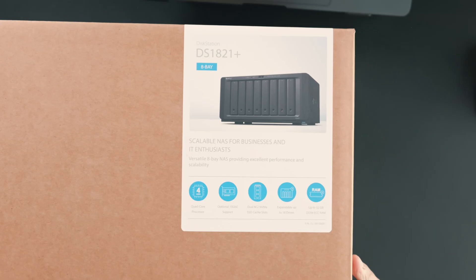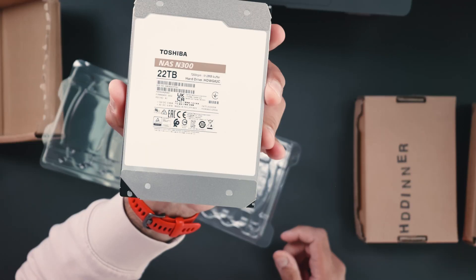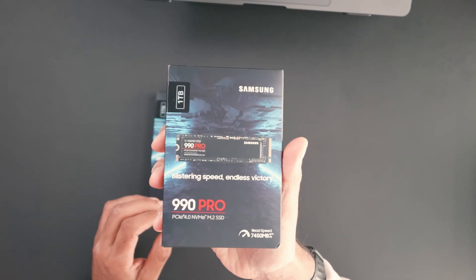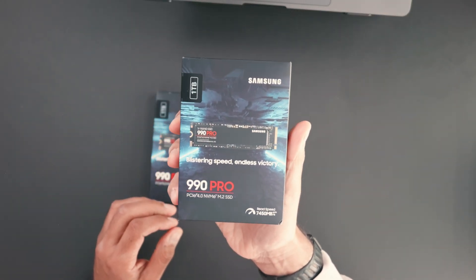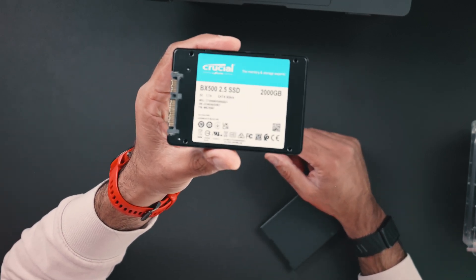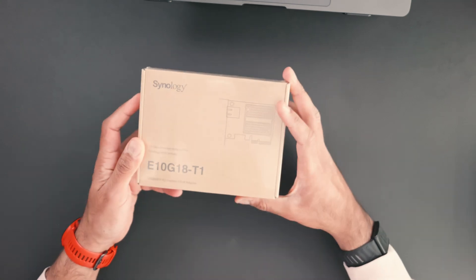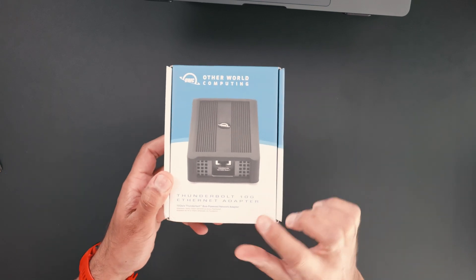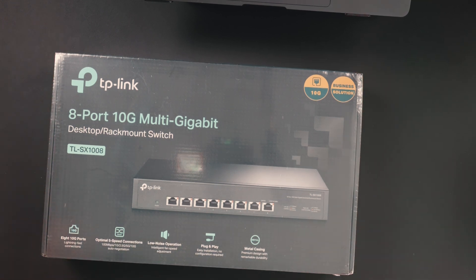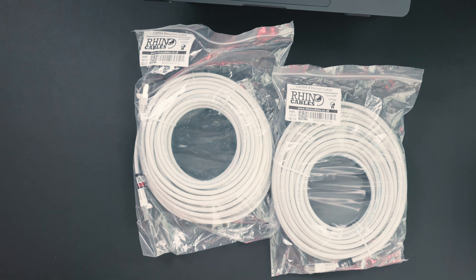So here's what I got: the Synology DS1821+, four 22TB Toshiba N300 NAS-rated drives, two Samsung 1TB 990 Pro NVMe SSDs for cache, several SATA SSDs I already owned for my editing pool configured in RAID 0, and I upgraded the RAM to 32GB — the maximum this model officially supports. I also got the Synology 10Gb network interface card installed into the PCIe slot, a Thunderbolt to 10Gb adapter from OWC for my MacBook Pro, a 10Gb network switch, and a bunch of Cat6A rated cables.